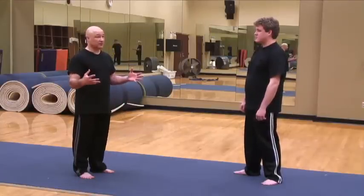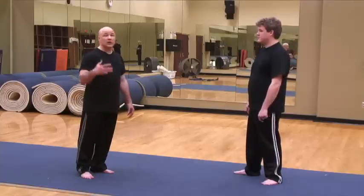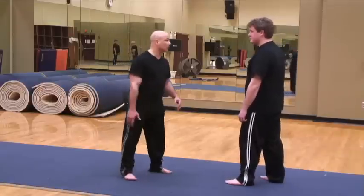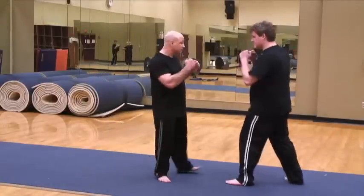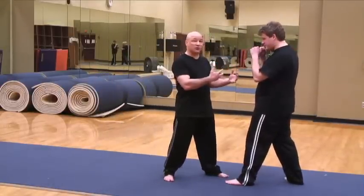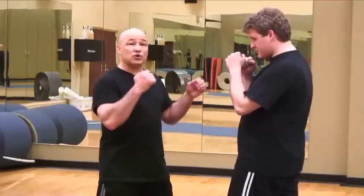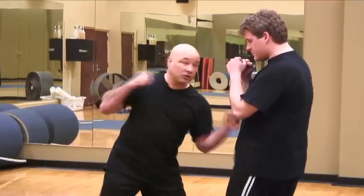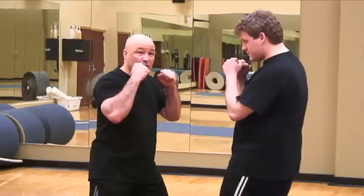So, hands or feet. You have different types of fighting. For example, Western boxing. You're very close to each other. It's all about short, rapid, either circular or straight attacking with the hands.